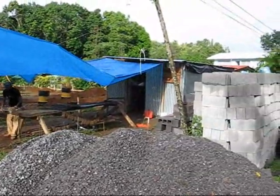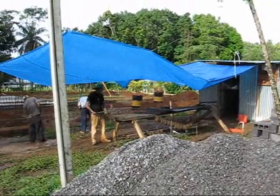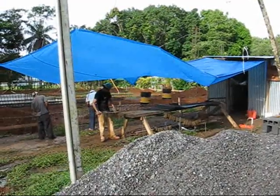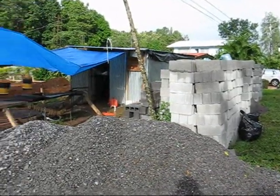Here's the project. We built this little house to store our tools and things in, where the guards stay at night. They got this blue tarp to protect them from the sun and the rain. Got materials here — block, sand and gravel for cement that we'll be using.